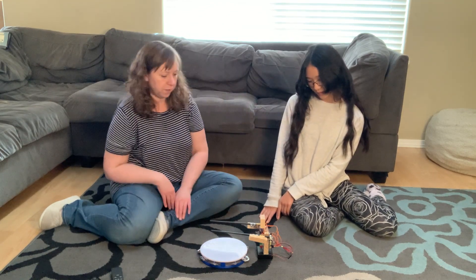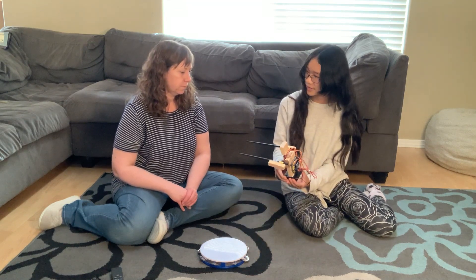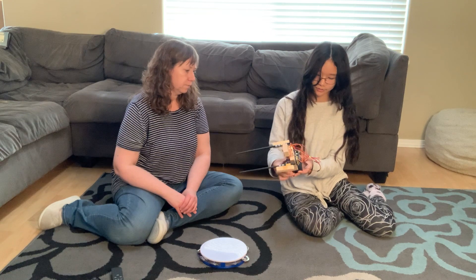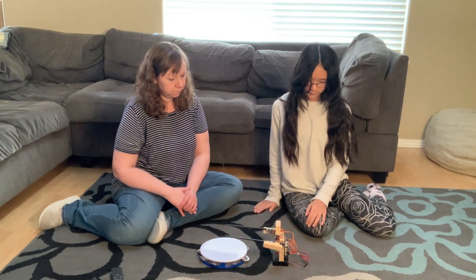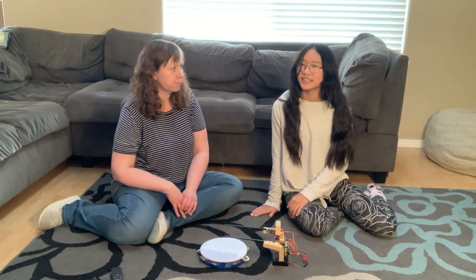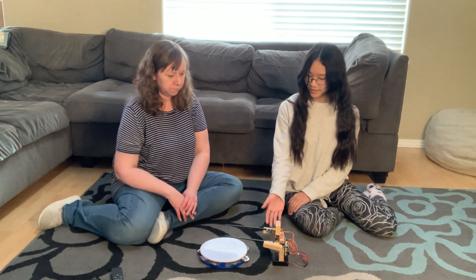So how do you put the code inside of him? You have your basic code uploaded onto a computer, and there's a cord and cable input that you attach to it and connect to your computer. Then you can play with the code, experiment with it a little, and then upload it. You can experiment with different drumming patterns and light patterns.